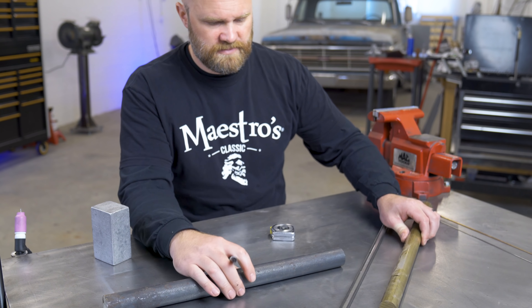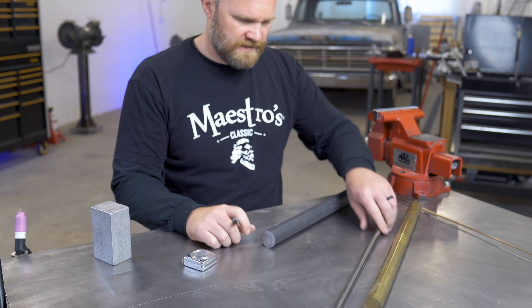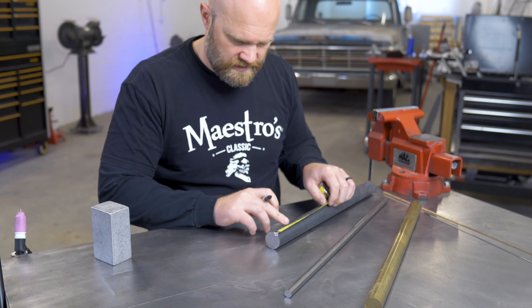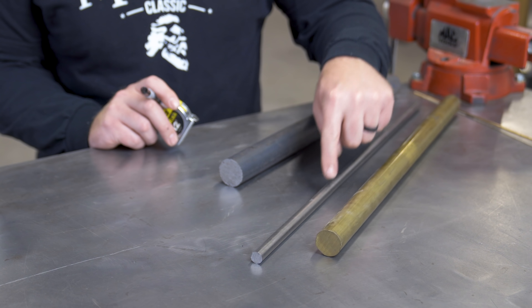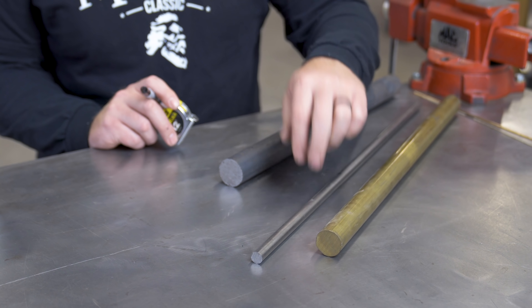And then this is going to be our counterweight. I think I'm going to have this pass right through the base. Since that's four inches, we want it a little bit narrower — make it two inches. So in metric, we're just a little over 25 centimeters, a little over 10 centimeters, and a little over five centimeters in length on all these bars.